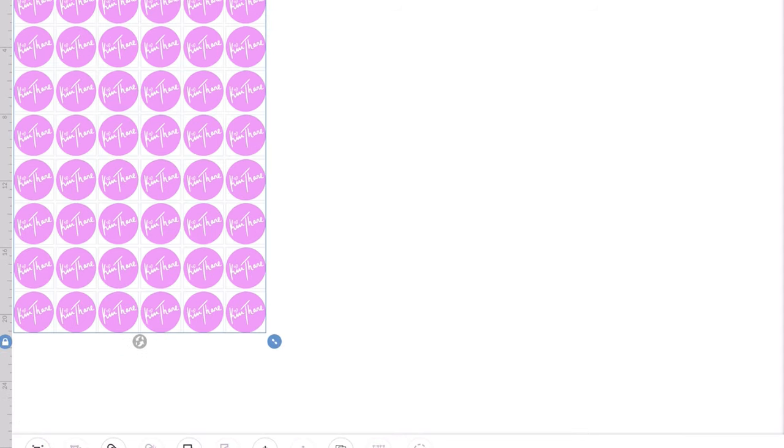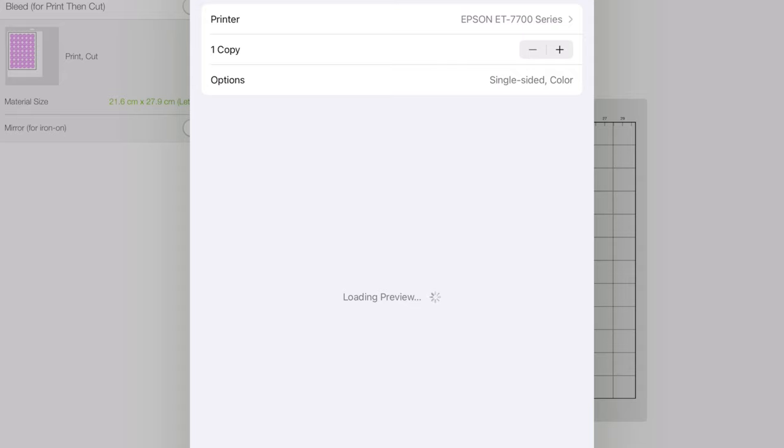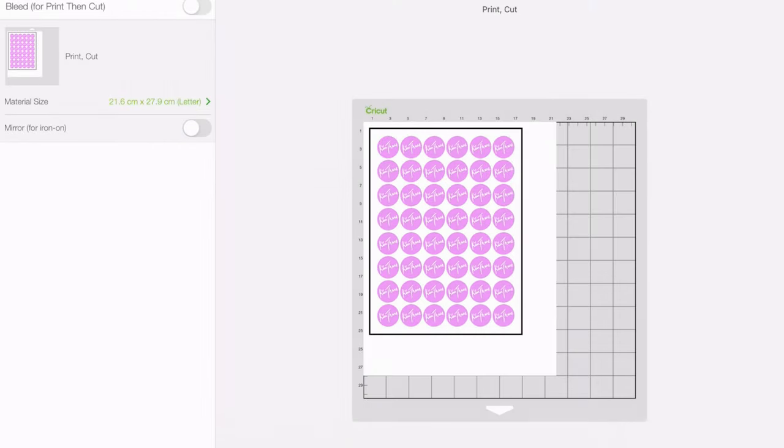Obviously you've got the cut lines as well — the outer black line — so you need room for that. Now we're going to flatten them and I'm going to click on make it. I'm going to turn off the bleed and upload to the printer. So I'm just going to do one copy for now and print.